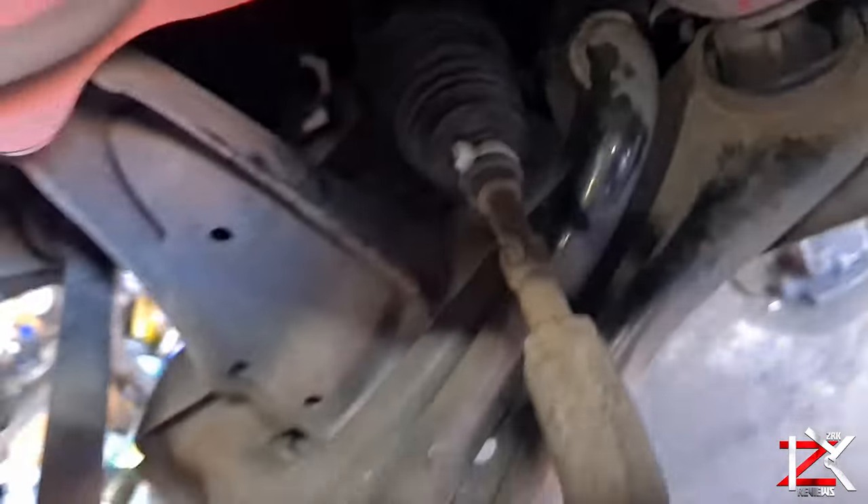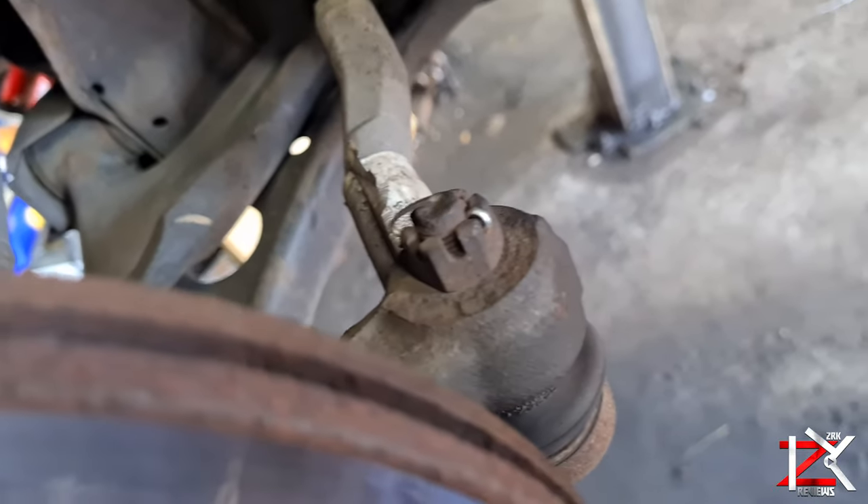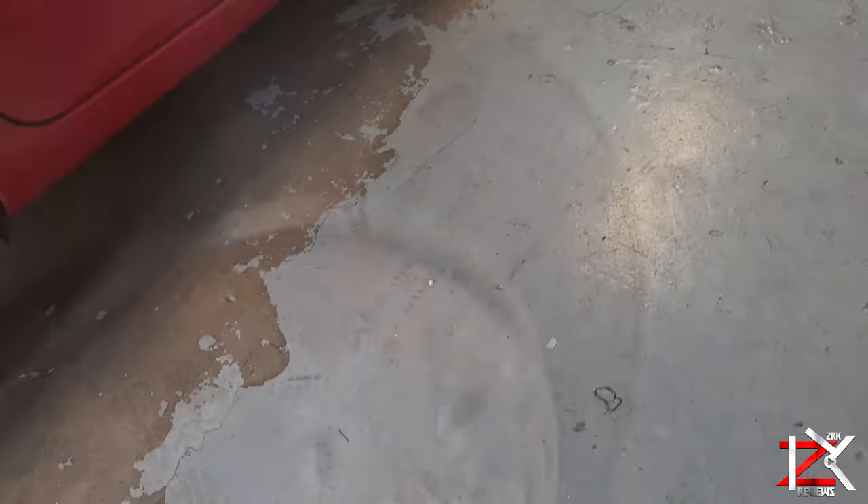Having a retest MOT done from the same garage is free, as long as the issues can be fixed in that same garage. I've driven the car with Brembo brake pads with no issues at all.